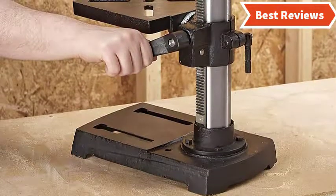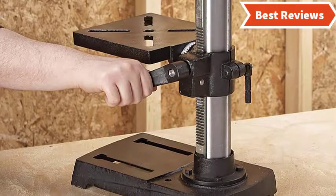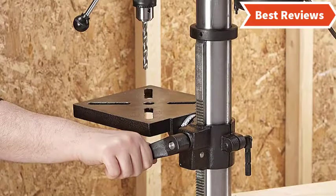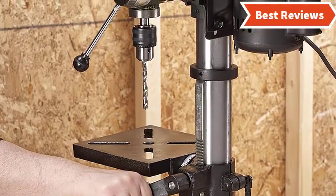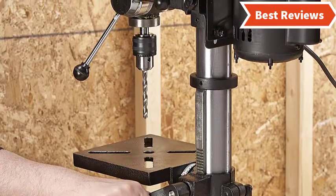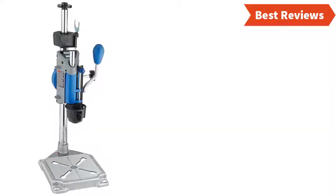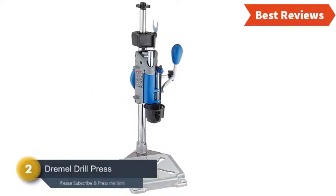For precise and easy drilling, it has a 0-to-45-degree left and right tilting work surface. The bump-off switch provides more safety and makes using it hassle-free. With a seven and five-eighths inch table, this tool is a great choice for the price.